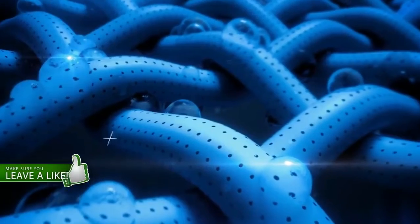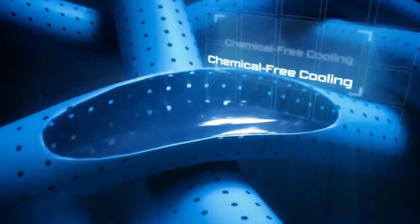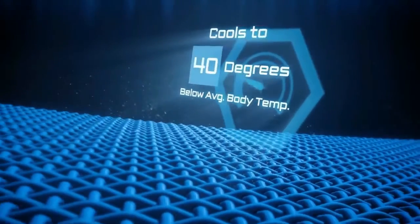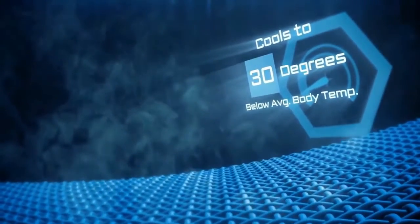Mission Enduracool. The proprietary technology instantly absorbs and transports water through a series of hollow core fibers. These lightweight fibers combine to slow the rate of evaporation, providing an instant and prolonged cooling effect.